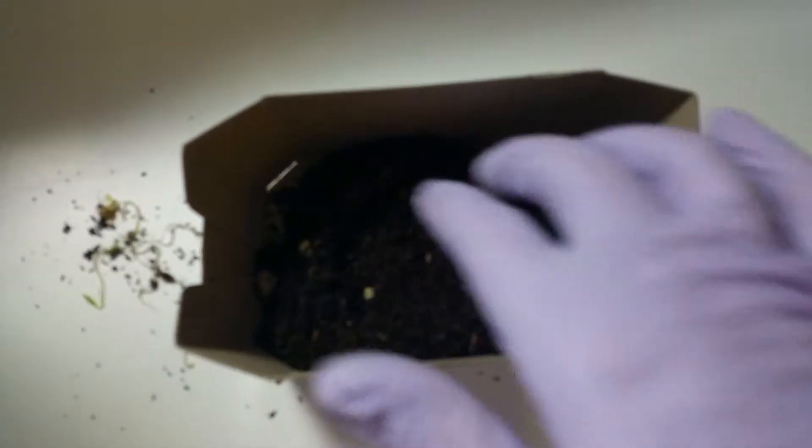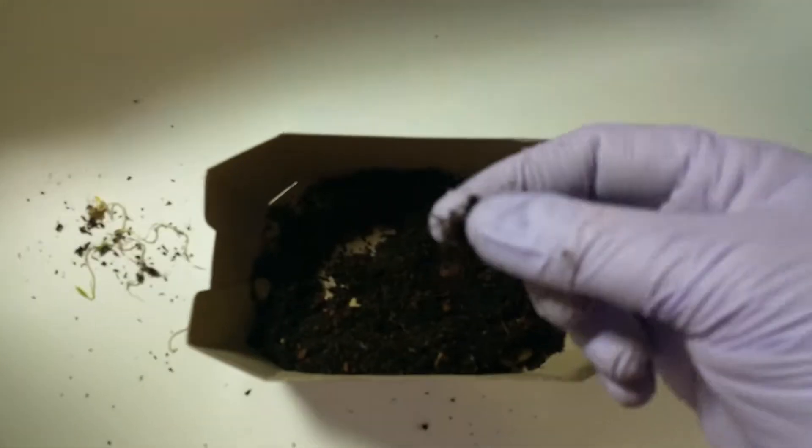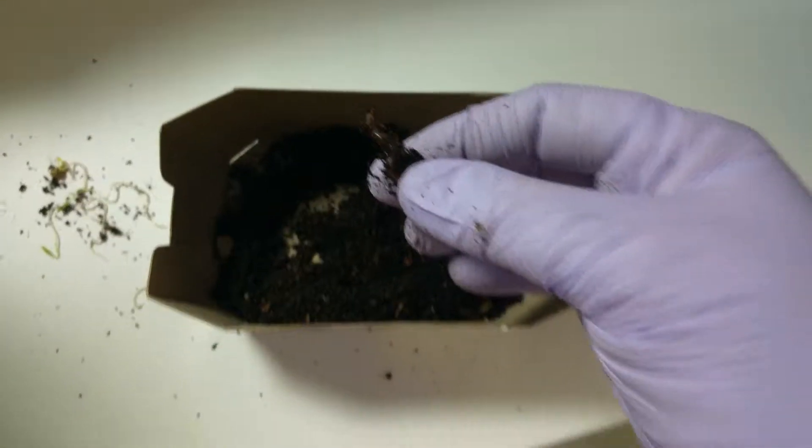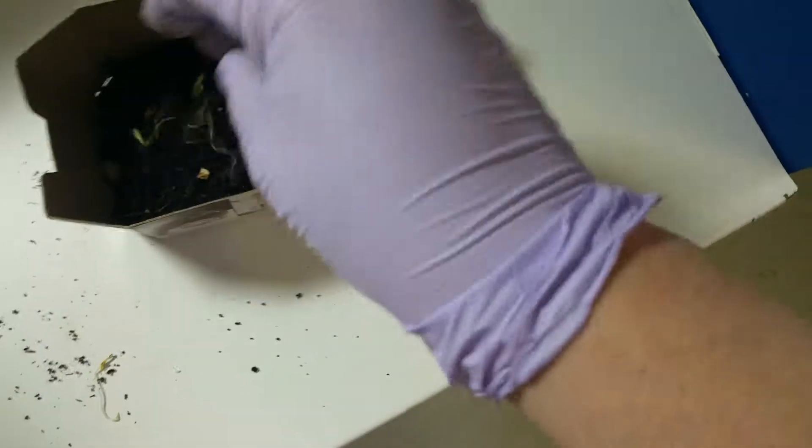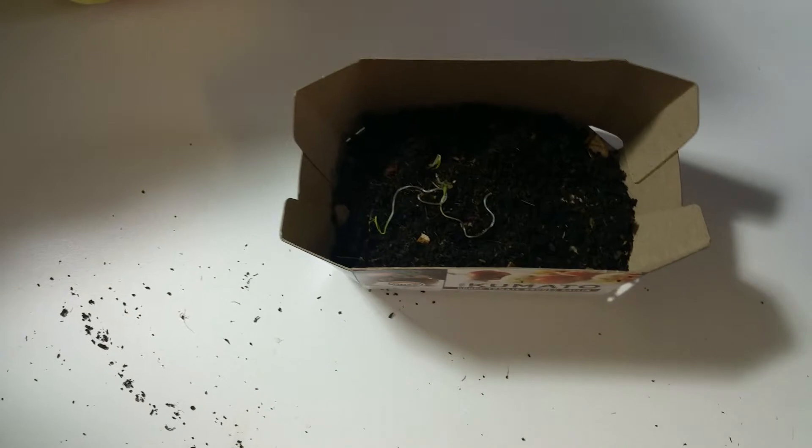One thing I want to show you: in going through my vermicompost before adding it to the seed mixture, I screened it one last time and was able to discover three little wigglers — three red wigglers! I've moved them to the side, giving them their own little compost pile, and I will take them back to the worm bin as soon as I'm finished with the starter mix.